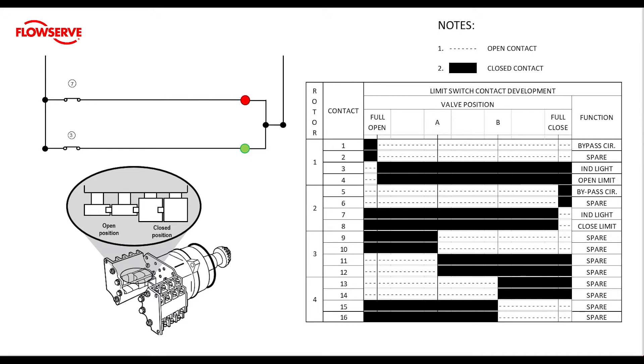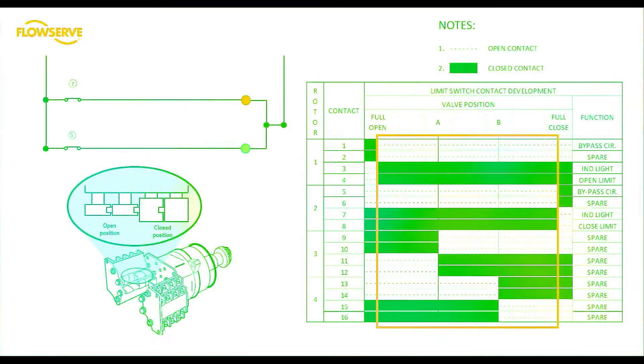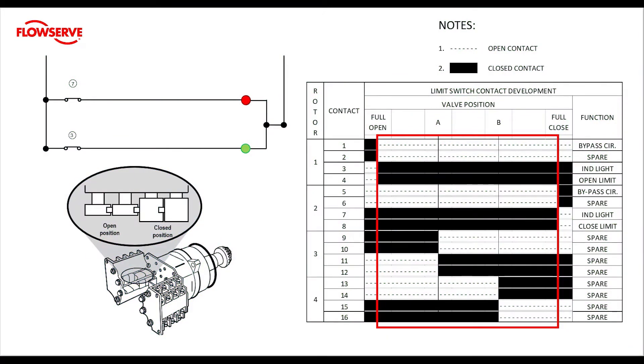The chart has a section titled valve position and it shows a valve position of full open, mid travel A, mid travel B, and full close. We're only going to be looking at setting rotors one and two for our limits. Mid travel is defined as the positions from 0.1% to 99.9% open. We can see that contacts one and two are open in mid travel, and conversely contacts three and four are closed. Also notice that contacts one and two cannot be closed when three and four are closed.